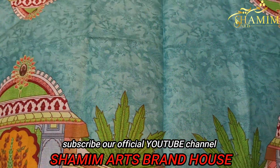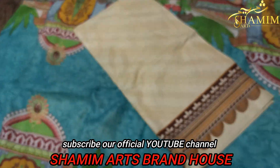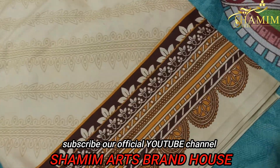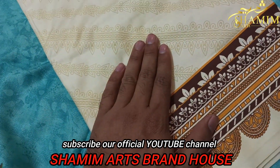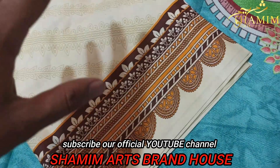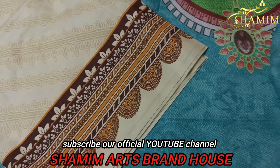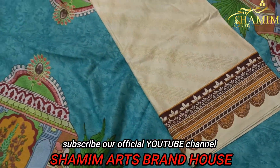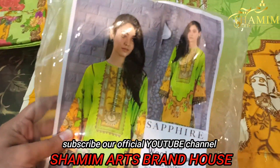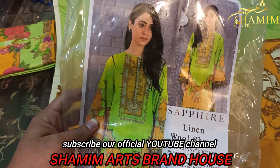Look at the trousers — printed trousers. This is also linen fabric. The same shared fabric for the trousers. Design in sapphire color, mustard greenish.